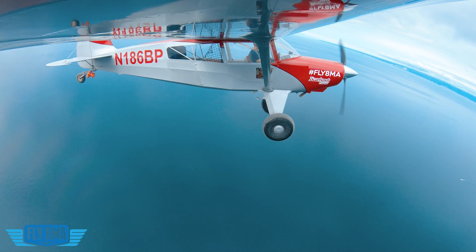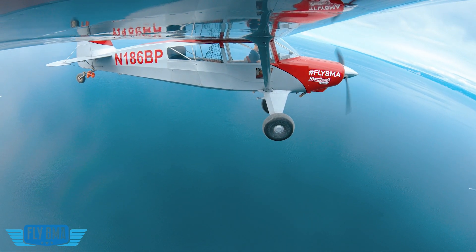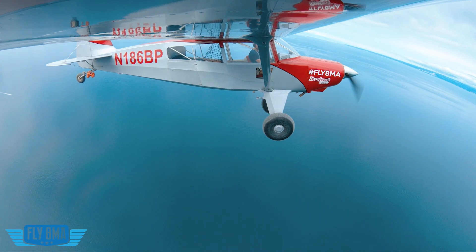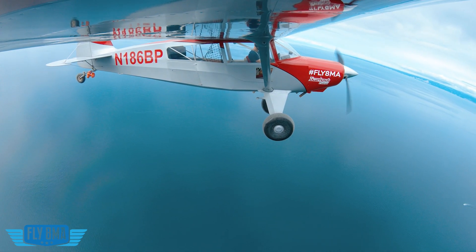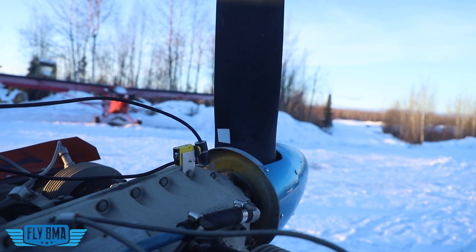Obviously engines and airframes are expensive, and repairs on those things are expensive. So if you can take your TBO from 1800 to 2000, or 2000 to 2200, or whatever it is, it's money well spent to spend three to $500 getting your propeller balanced.